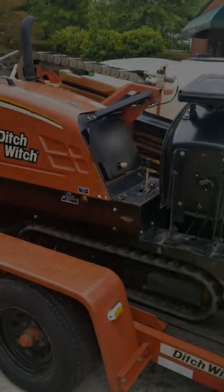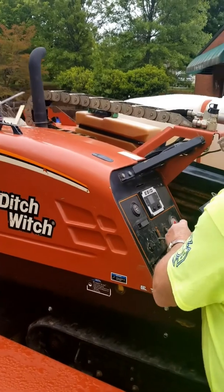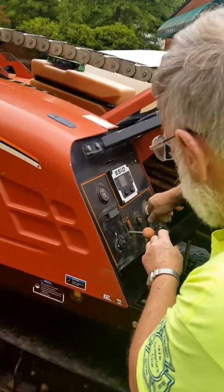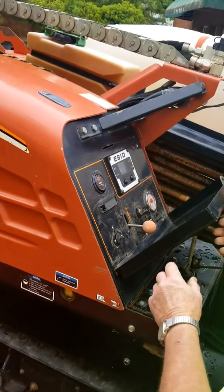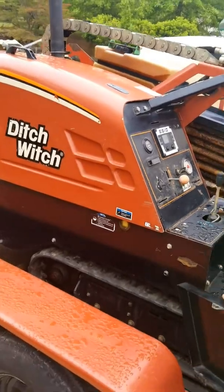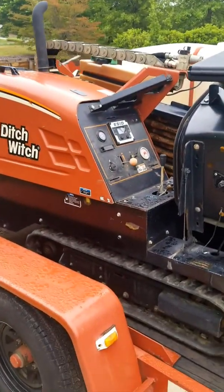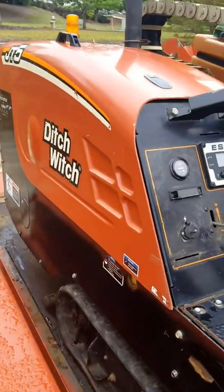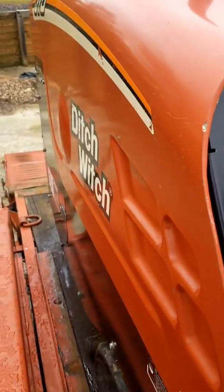That's it for the trailer lights. Go ahead Larry — cover plate coming off, key going in. Cranks right up. Set the plate over here out of the way.